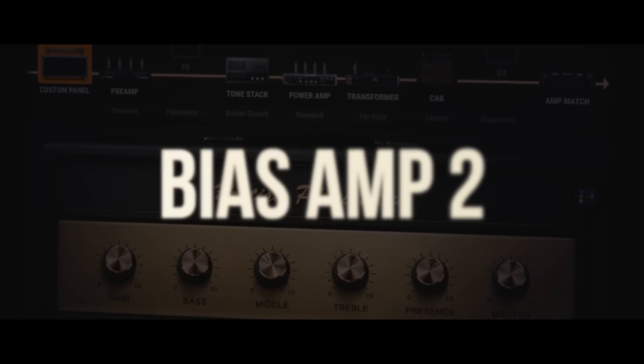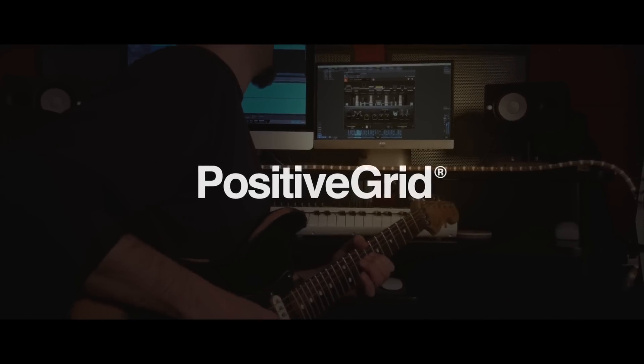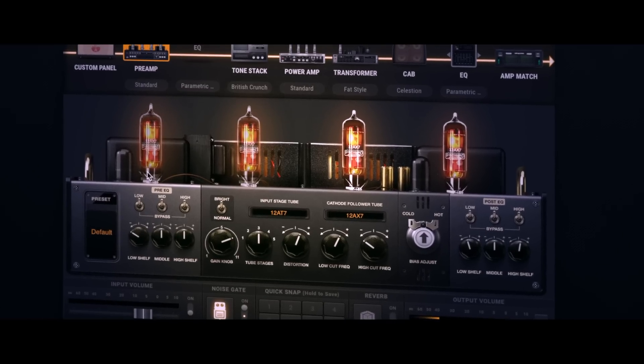Positive Grid is very pleased to announce the release of Bias Amp 2, the first major update to the world's most powerful virtual amp designer. With a host of new features and updates, and a partnership with legendary Celestion, the barrier between you and the ideal sound you hear in your head is just dissolved.